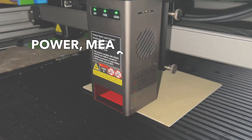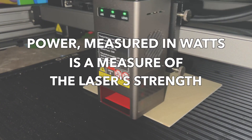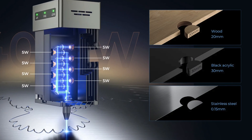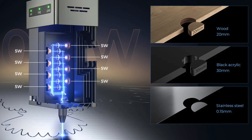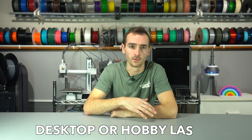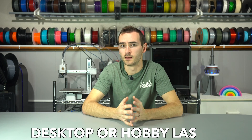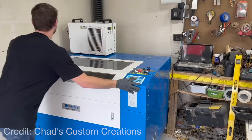You can even cut metal given a high enough power laser. Power, measured in watts, is a measure of the laser's strength. The Falcon 2 40-watt, for example, is capable of cutting thin sheets of stainless steel. This wasn't always possible with this class of laser. Diode lasers, otherwise called desktop or hobby lasers, have traditionally been less capable than their more industrial counterparts.